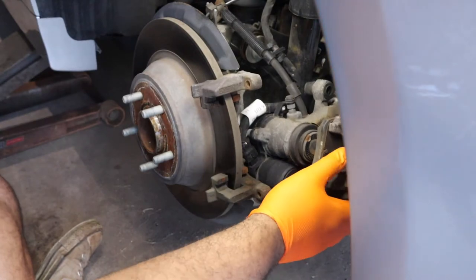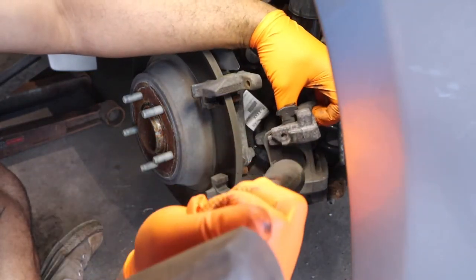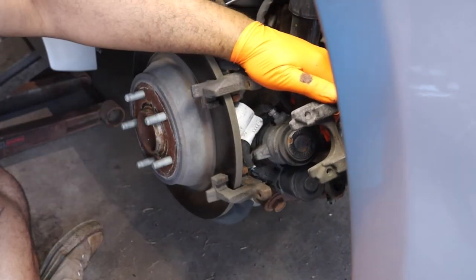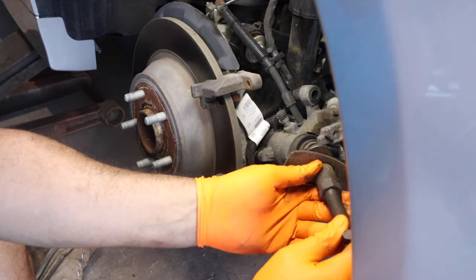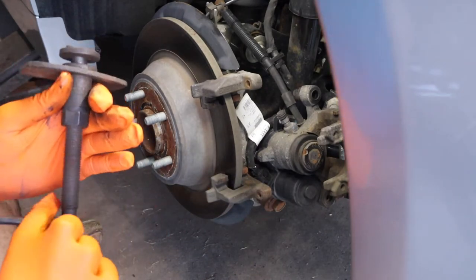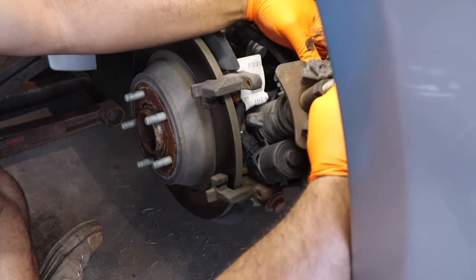Whoever did these brakes put some type of glue on this — I'm going to pop that off. Now we're going to take just one of these from Harbor Freight: a piston compression tool. These pistons have to be twisted in — you cannot push them in. You will break them if you try to push them in.